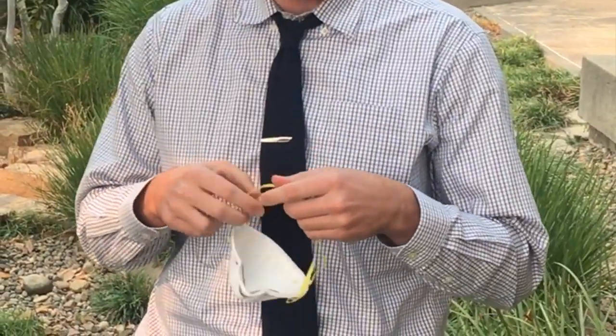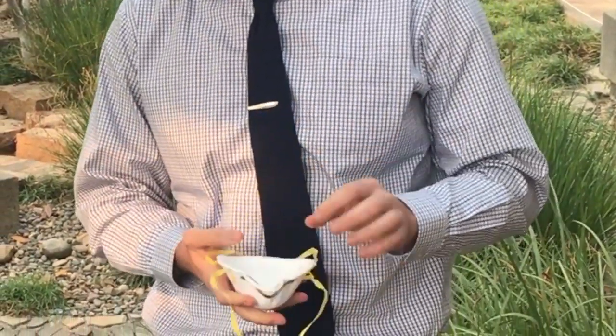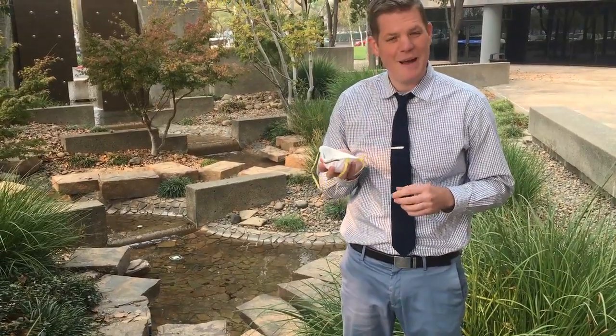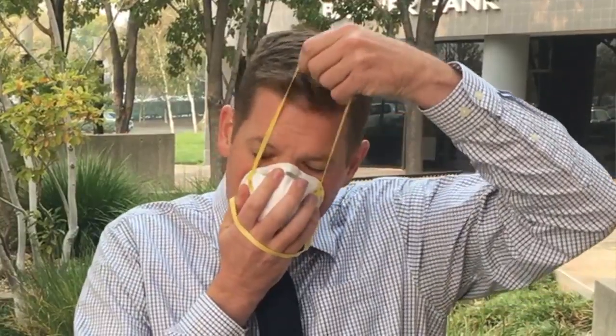The first thing they suggest is to stretch the rubber bands on the back. Then you're going to cup the respirator in your hand, put it over your mouth — I may sound a little muffled here. Then you're going to take one strap, put it on the top of your head, and the second strap can go behind.